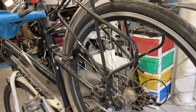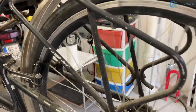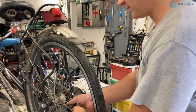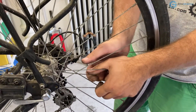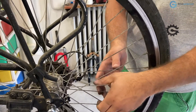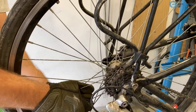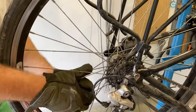Before truing the wheel, I first do a test to make sure the spokes are in good condition. I squeeze the parallel pairs of spokes around the whole wheel with great force to see if any will break completely. I like to use gloves so I don't damage my hands, giving each pair a good strong squeeze — trying to see if any spokes will break. Looks good.